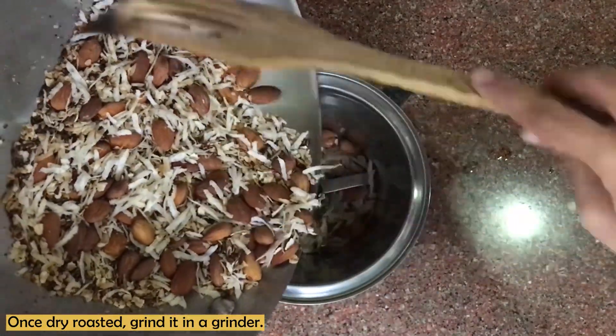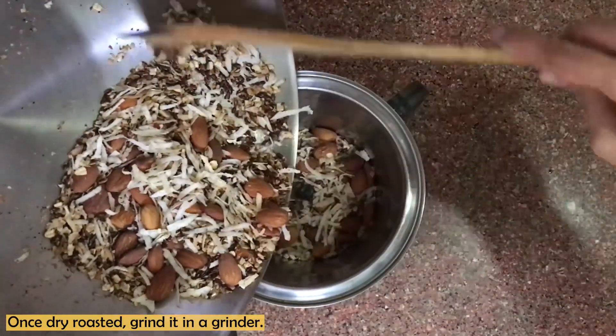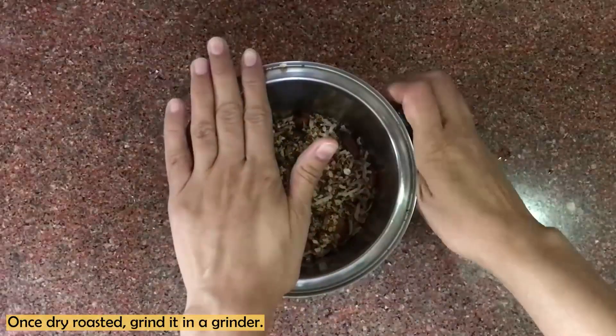The next step is to add all the roasted ingredients into the grinder. We will grind them into a rough, coarse powder. This coarse powder is now ready.